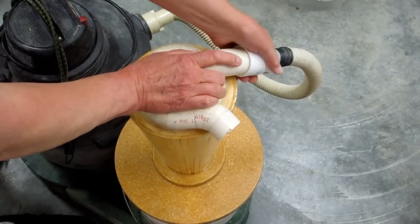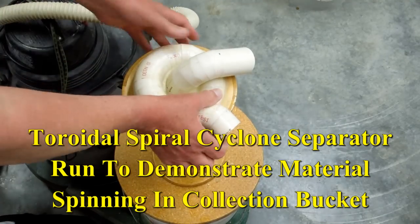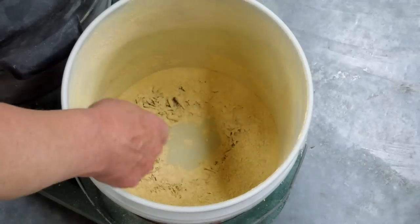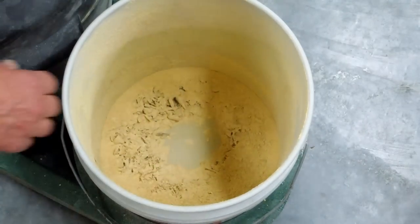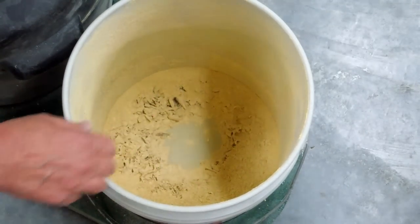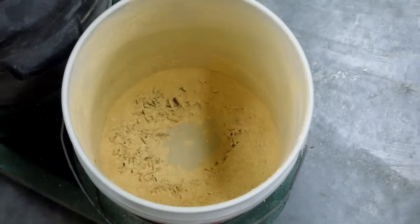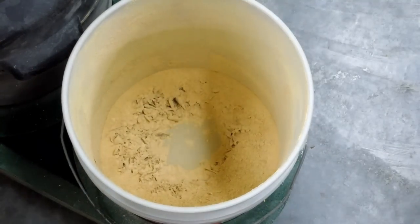I just got through running this. If we look inside the bucket, we can see that the tornadic action spins the material inside the bucket. About the most you want to fill one of these is about a little bit over half full. We're just going to have to play with this larger cyclone and see what effect it has on the collected material.